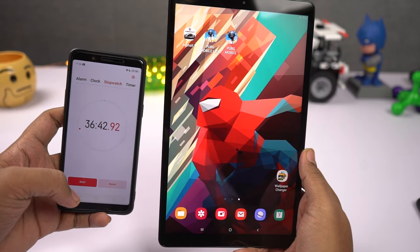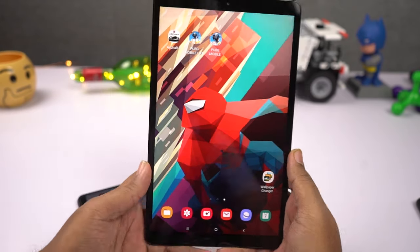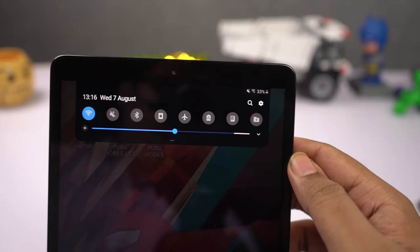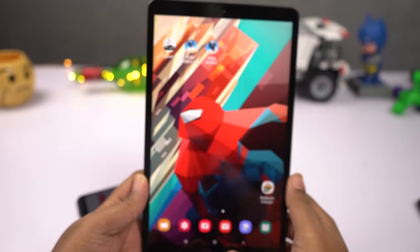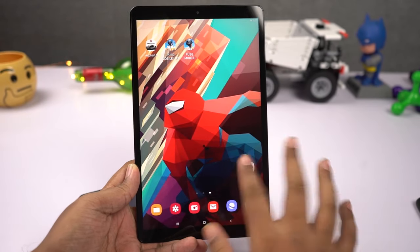That's the end of the gaming review. It's been 36 minutes and the battery percentage came down to 33%, so for approximately 35 minutes of gameplay this tablet consumed 10% of battery, which is pretty decent for the bigger screen.